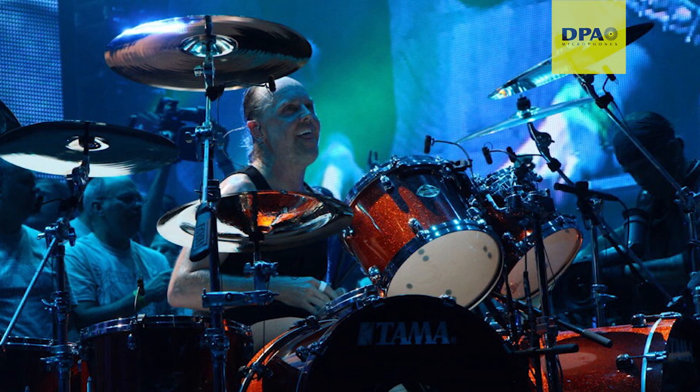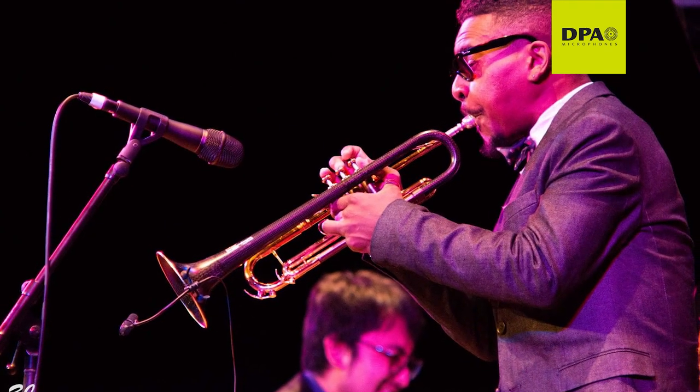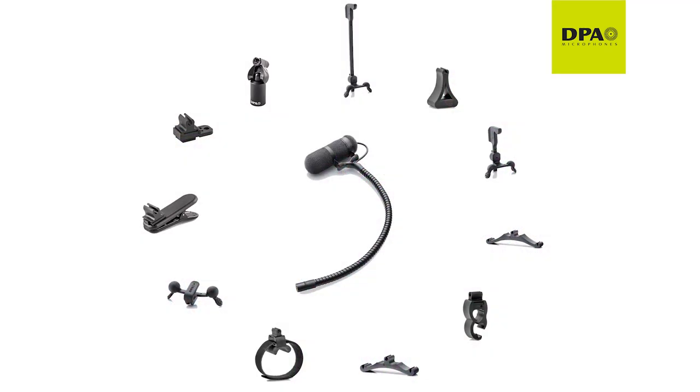The Devote 4099 series microphone is available for most instruments. By purchasing the correct model, you will receive the proper mount for your instrument. Premium sound is now within reach.